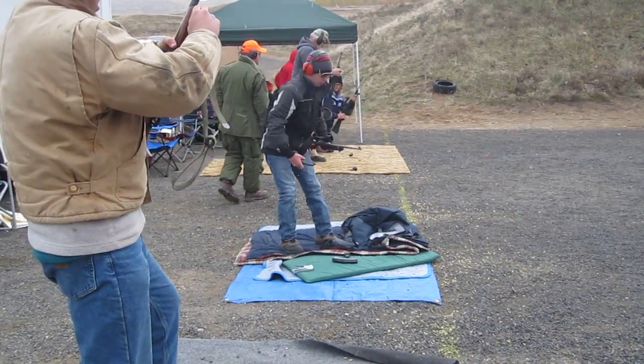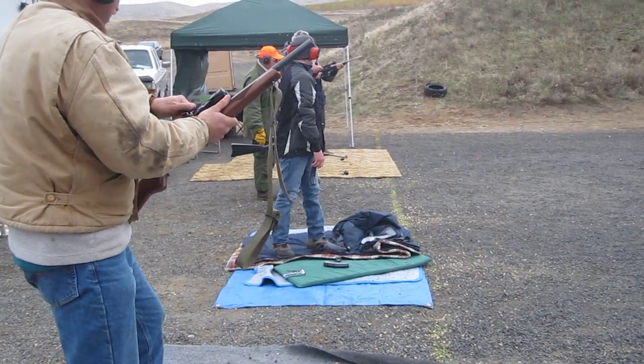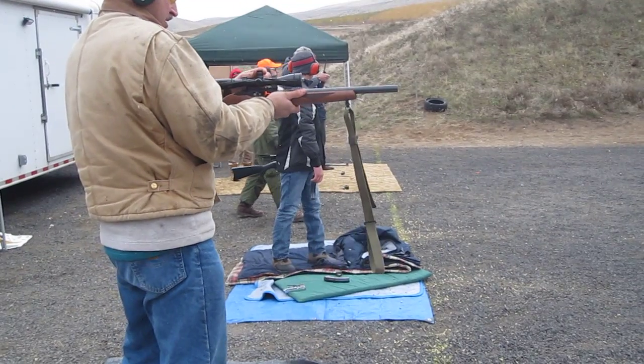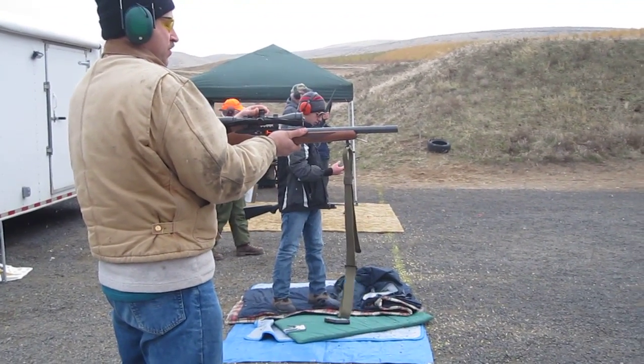From that position, you will move to the prone position and engage those three targets with 10 rounds. And then you will finish up the AQT with the bottom row of targets with 10 rounds.